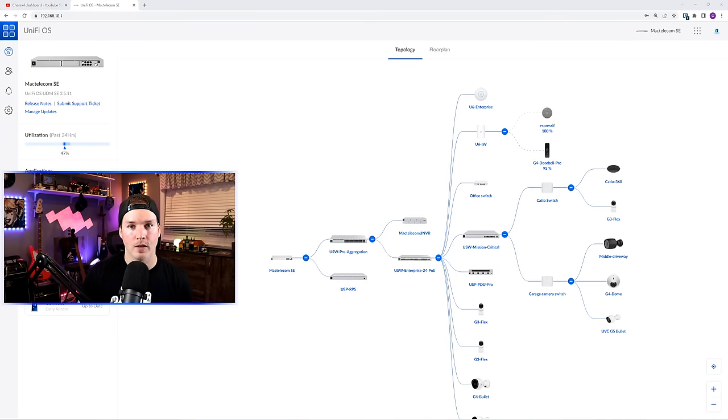Hey everyone, Cody from MacTelecom Networks. In this video, we're going to do a Unify Network 2022 build-out. I do these about once a year, and they've added quite a lot since the last one. This video is going to be pretty long, so I will have timestamps to certain sections down below.